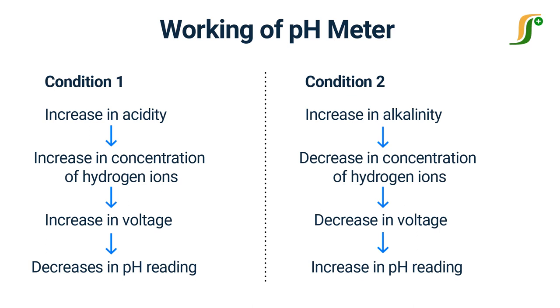The overall working principle of the pH sensor and pH meter depends upon the exchange of ions from the sample solution to the inner solution of the glass electrode through the glass membrane. The porosity of the glass membrane decreases with continuous use, which decreases the performance of the probe.